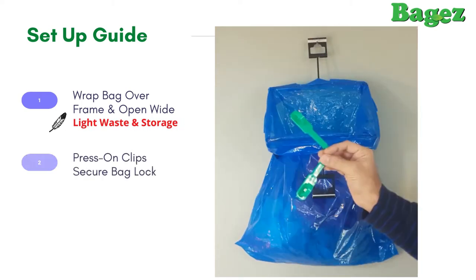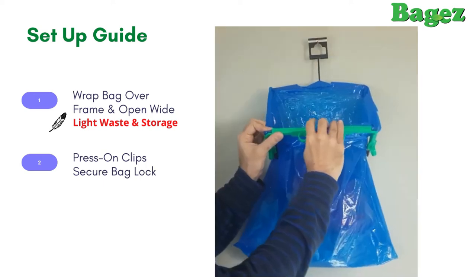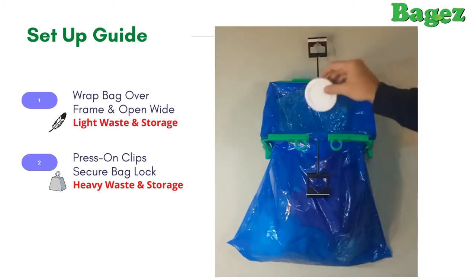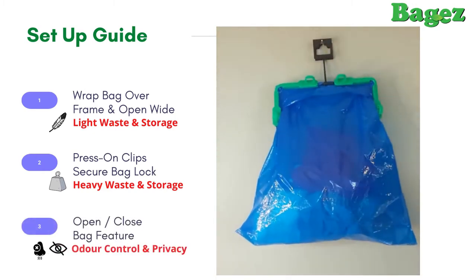If you're going to be storing heavier things in the bag, use the clips to lock the bag to the frame. Placing the clips on the outside of the opening allows you to close the bag — this helps reduce odors or keep your items hidden. It's that simple.